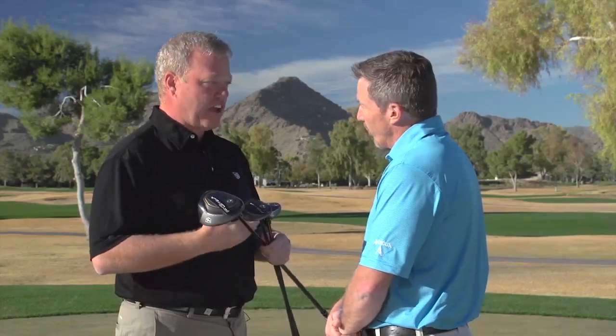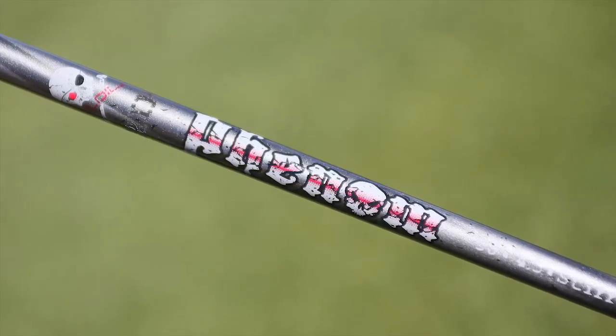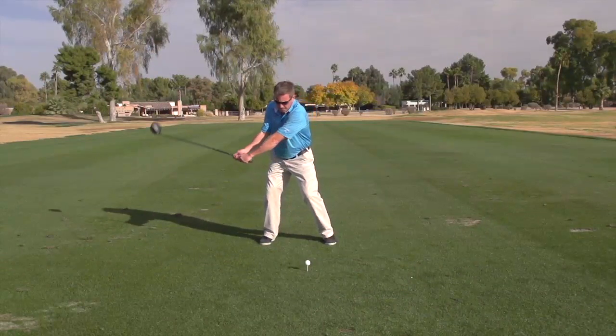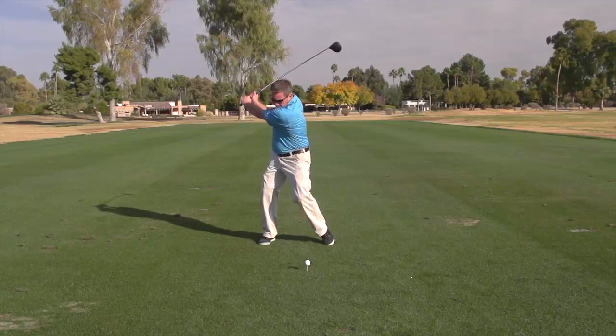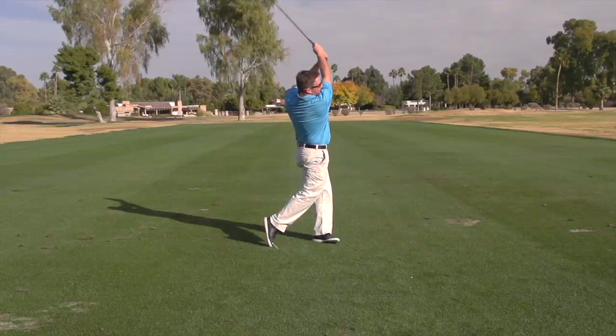If you want to keep your swing weights right and the shaft gets lighter, you've got to get the head lighter. This is a stock shaft built on the Phenom, which is about a 60-gram shaft. If you want to go into a lighter weight shaft, like a 45-gram shaft, you would put the three-gram plug in to balance your swing weight and keep the D2 swing weight. If you were going to go into a heavier tour-quality shaft, we have an 11-gram weight. For our tour staff, we actually have a 15-gram weight because some of the shafts used on tour can get quite heavy and firm.